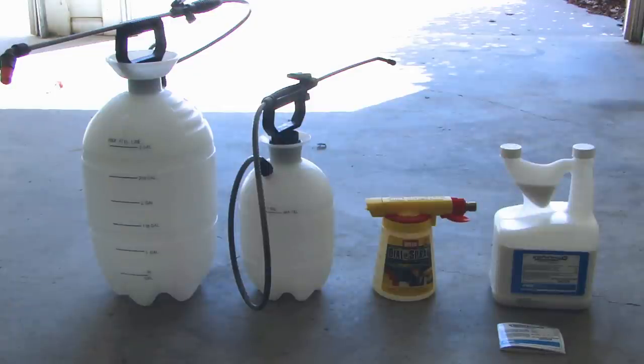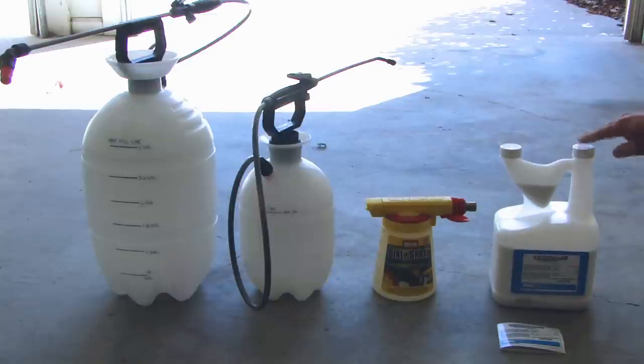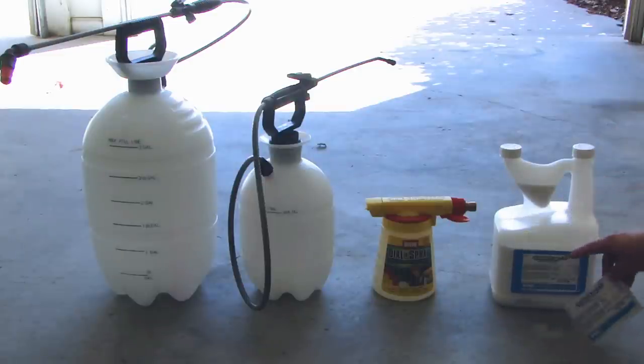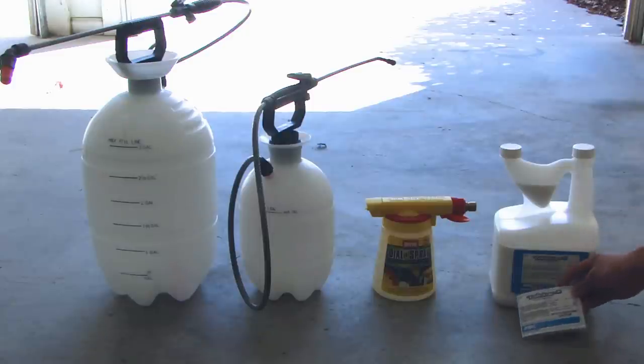I looked online and I found this product that's very effective — this is called the Taustar P. You can mainly buy this online; I don't believe you'll find it in a place like Home Depot. It's a very good product that can be used for both indoor and outdoor. You do have to follow the instructions in this booklet attached to the bottle, which tells you how to apply it for indoor and outdoor use.